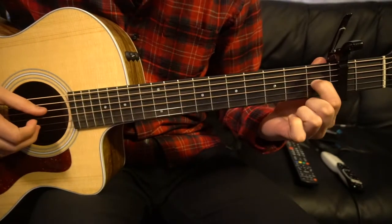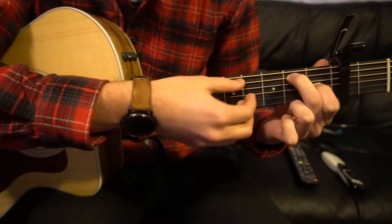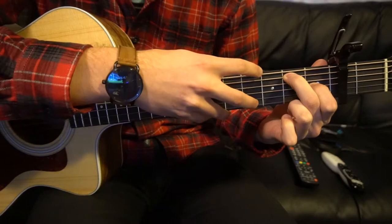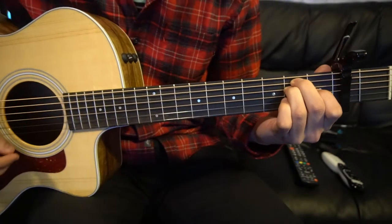For your E chord, your index finger goes on the first fret of the G — that's your third string up. Middle finger is on the second string down, which is your A string. And your ring finger is tucked under it on the D string. You play all six strings on that.